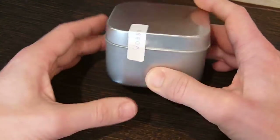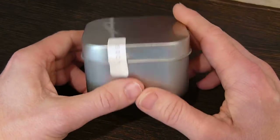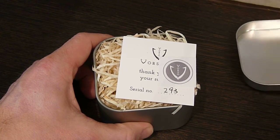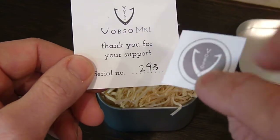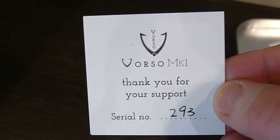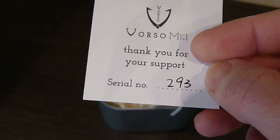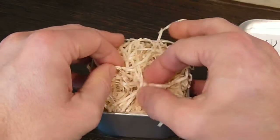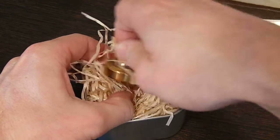If we just open this up — the packaging is absolutely fantastic, really nice customer experience. Taking the top off there, there's a little sticker, and there was another sticker sealing the envelope this came in. There's a sort of authenticity card — number 293, this one. And then tucked in this paper straw is the top itself.